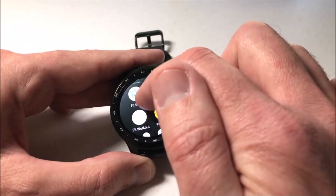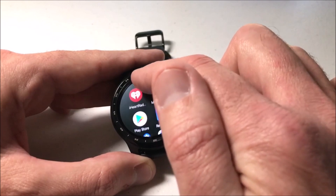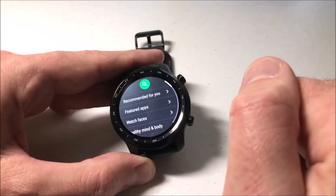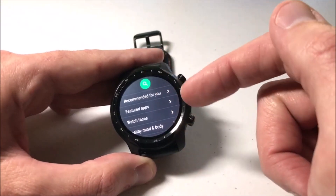But how do I know that they need an update or not? What we're basically looking for here is the Google Play Store app. I'm going to click on Play Store. Now this is the home page for the Google Play Store.